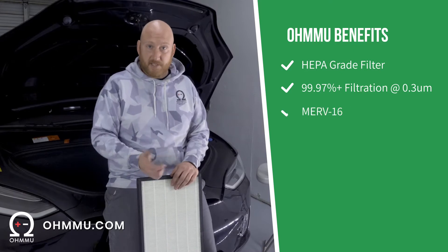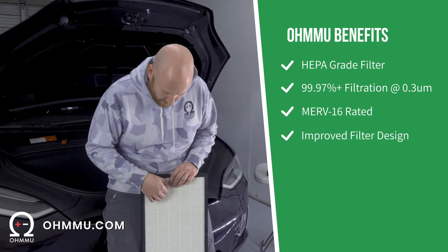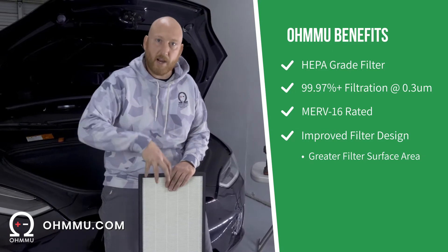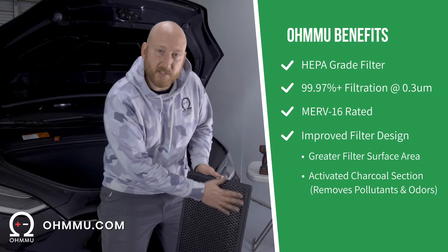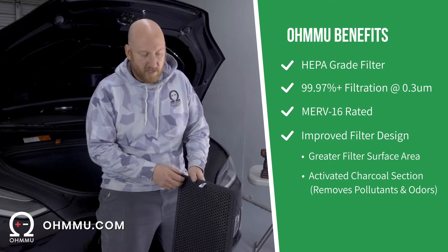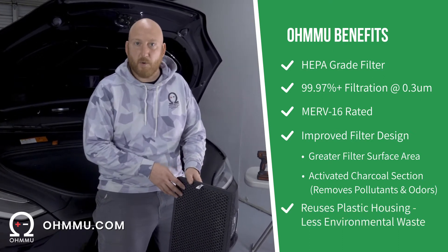We've got an MRF 16 rating as well. One of the things that we did a little differently than Tesla is our filter pleats are tighter, so there's more surface area for air to pass through. We also added a totally separate section on the back which is an activated charcoal section, which helps to polish some of the smells and odors out of the air, which makes your air quality even better.